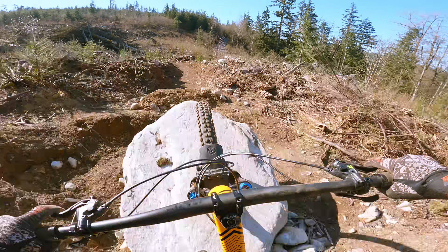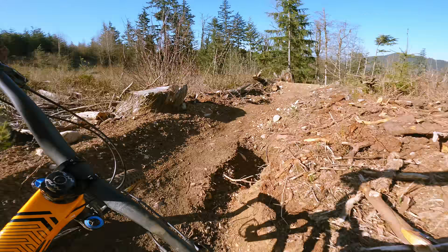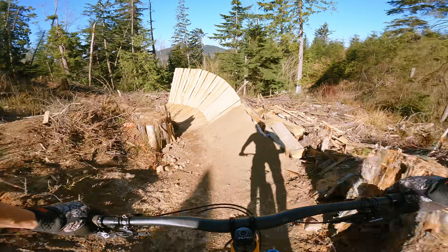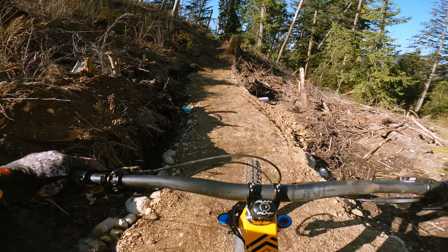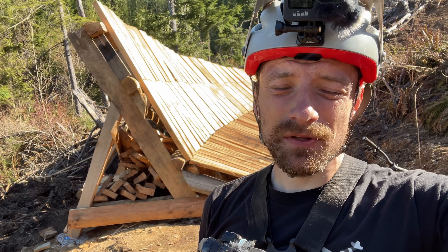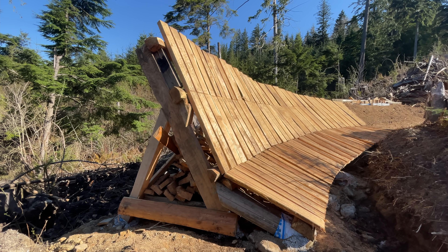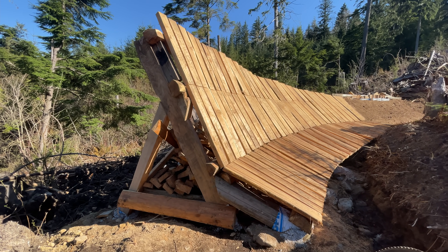The following day, I returned to the trail with my bike to test out the shark fin in its unfinished state, and then to build the landing from those results. It's time to build the landing. The only problem is, I don't know exactly how to build it. Coming off this wall ride, there are a lot of different scenarios where this landing needs to work.